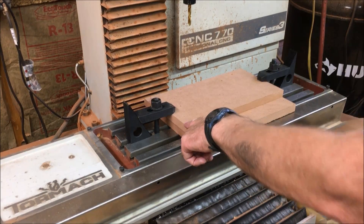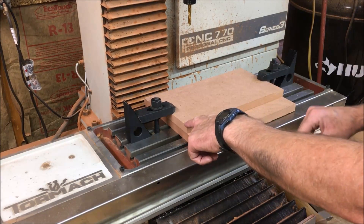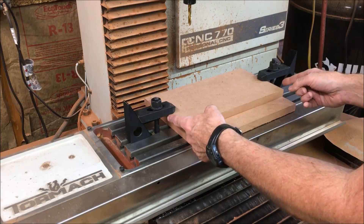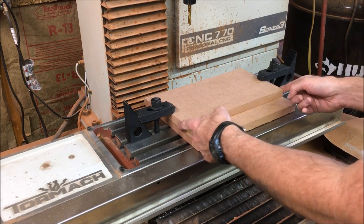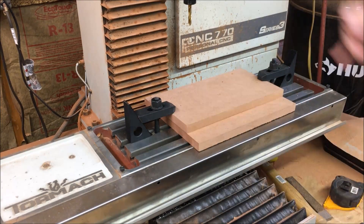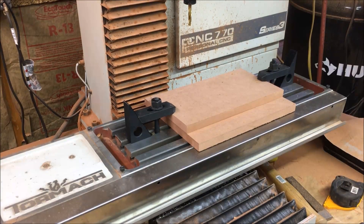I got my zero set on this corner here. In Fusion 360, I have it drawn up using the fixed box size, basically allowing for a quarter of an inch extra stock all around. I'm just using a quarter inch high-speed steel drill, using the same feeds and speeds as if I was drilling into steel.